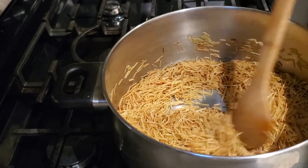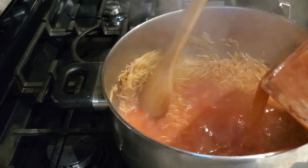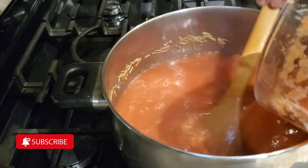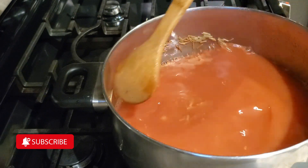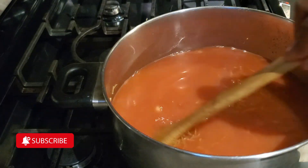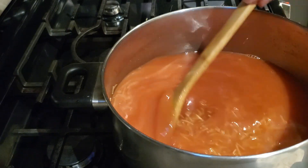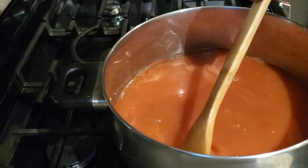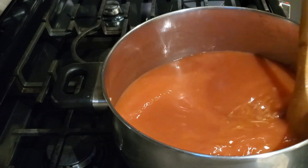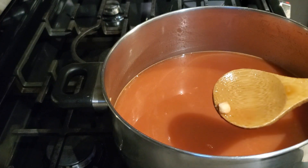If you are new to my channel, welcome! If you're a returning viewer, welcome back — feel free to hit that subscribe button. Now, to the blended mixture in the blender I added six cups of water, blended everything together, and then added that to our pot with the toasted noodles.